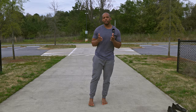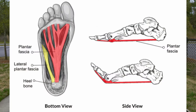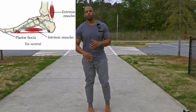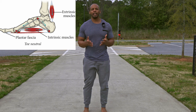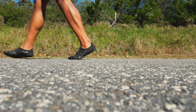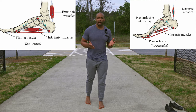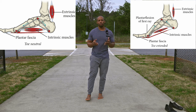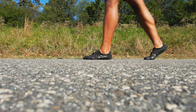The plantar fascia is a thick band of tissue that runs along the bottom of the foot, connecting the heel to the toes. When the foot is in a relaxed position, the plantar fascia is slack and the arch is relatively flat. However, as the foot is dorsiflexed during the push-off phase of walking or running, the plantar fascia is pulled taut as it transitions to plantar flexion, causing the arch to rise and become more rigid.